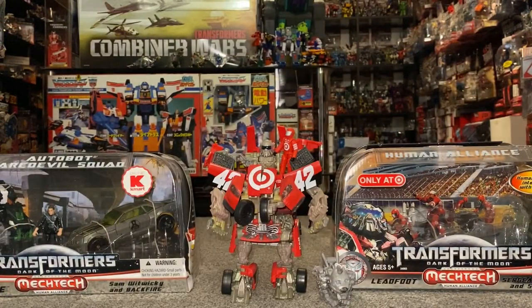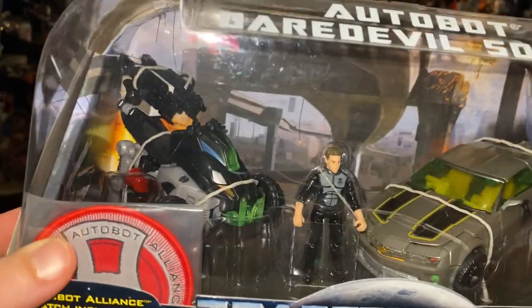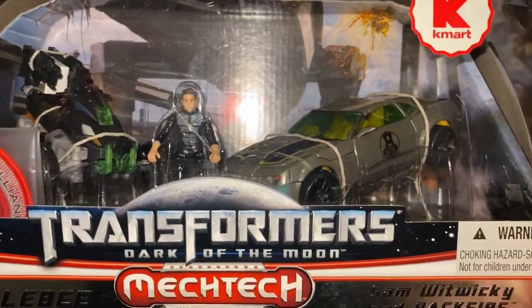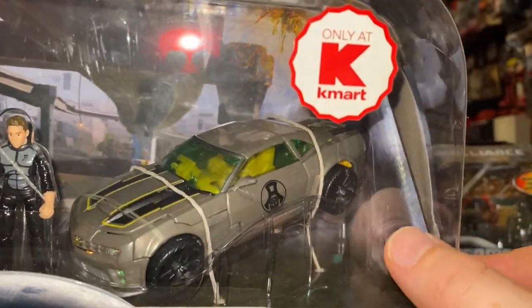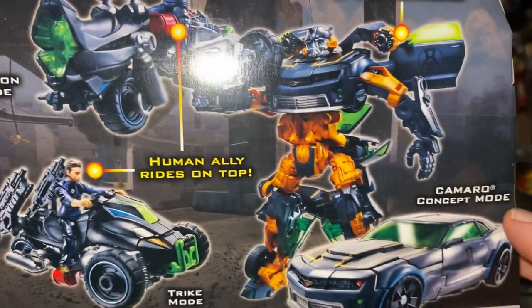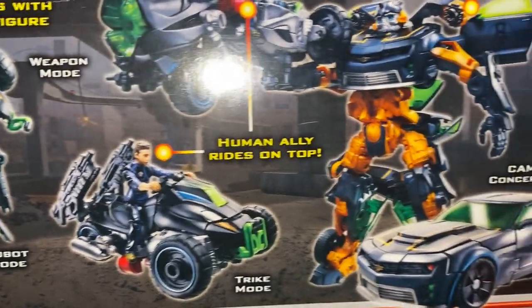So that was the first Kmart one. The next one was the Autobot Daredevil Squad. There's even a Scion badge inside there, by the looks of it — I've never even noticed that before. So we've obviously got Bumblebee, Sam, and Backfire. Backfire looks to be the one at the back there. That looks like a more deluxe-sized Bumblebee rather than the larger ones we've just seen. There's Backfire — he's got a couple of modes as well.